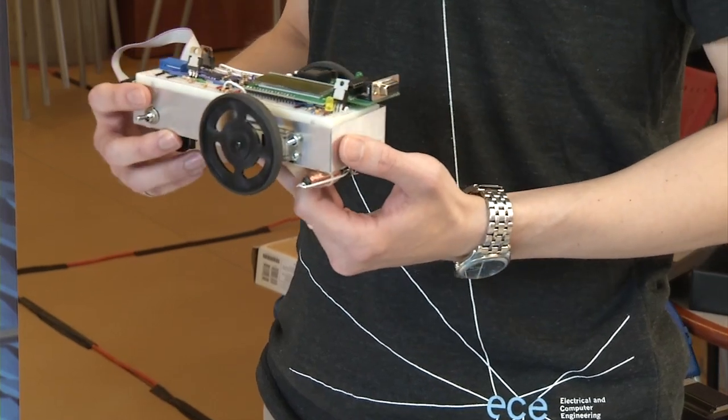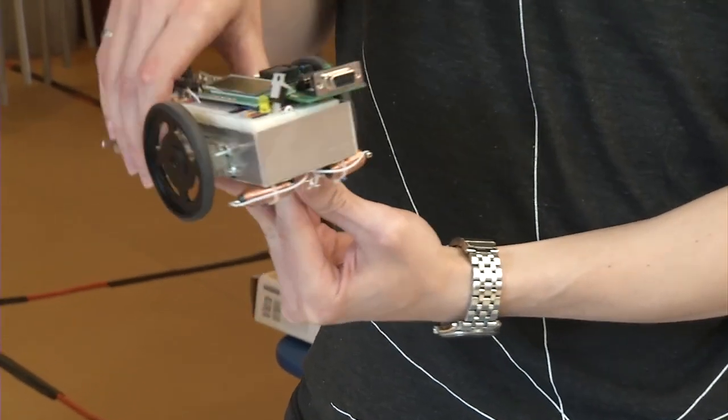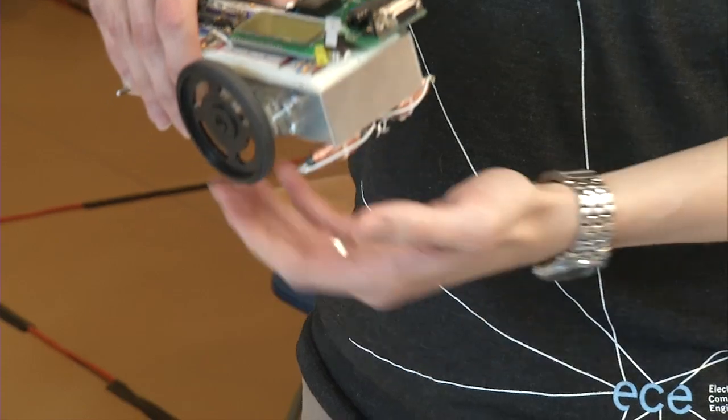The most important parts I want to point out on this robot are two coils here on the front, obviously the wheels here on the side, and there's a microprocessor right here that acts as the brain for the robot.